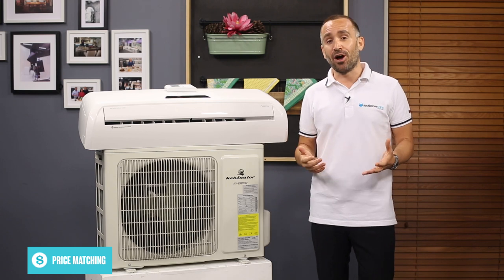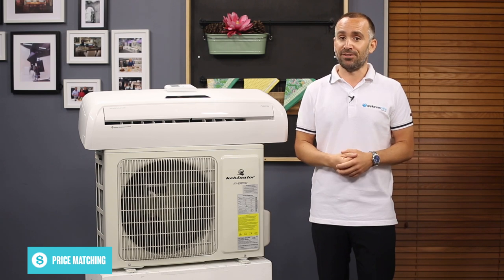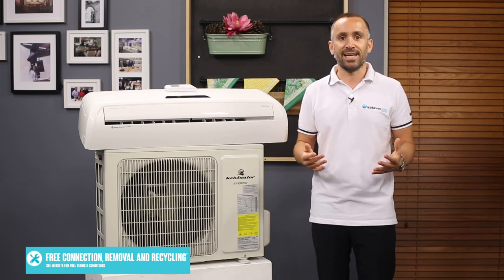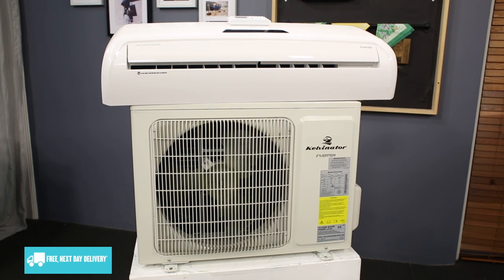There's also an eco mode that optimises the air conditioner's energy usage while maintaining your preferred level of comfort. Another way to run this aircon efficiently is to use its timer. For example, rather than leaving your aircon running all day to help keep your house cool, you can set the timer to start the fan half an hour before you're due to get home from work.